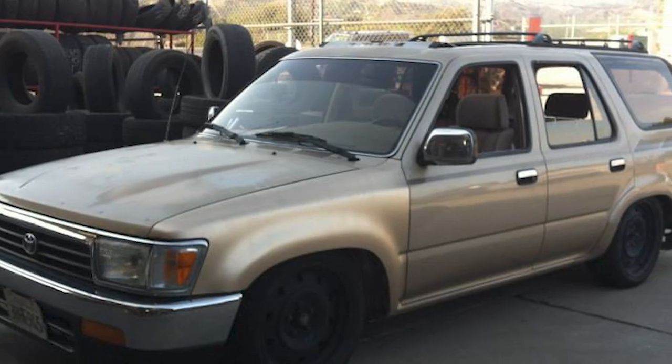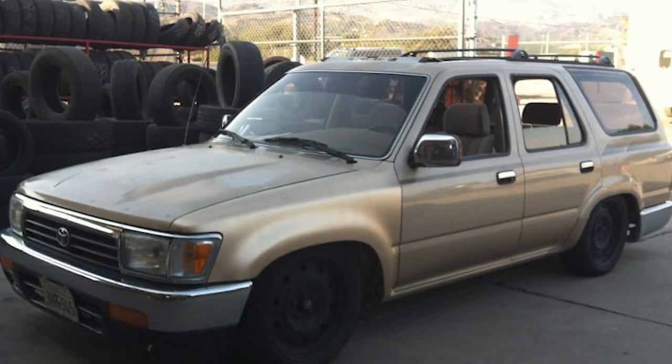We picked up the truck about six years ago from a Sunset member named Ruben, and it was pretty much bone stock. The only thing he had done to it was the frame swap. This is a '94 Toyota 4Runner sitting on a '92 pickup chassis.